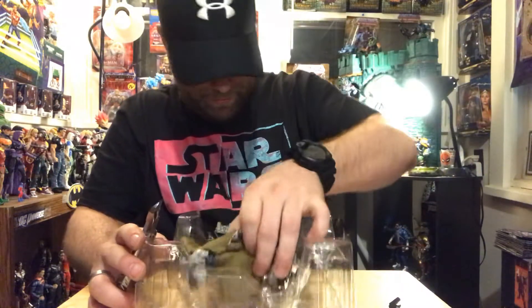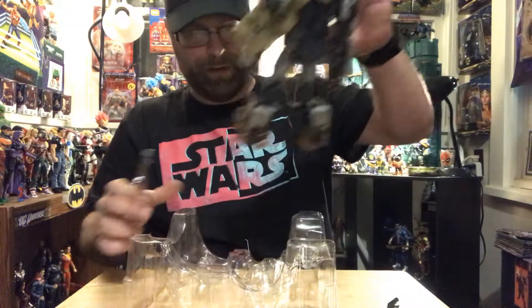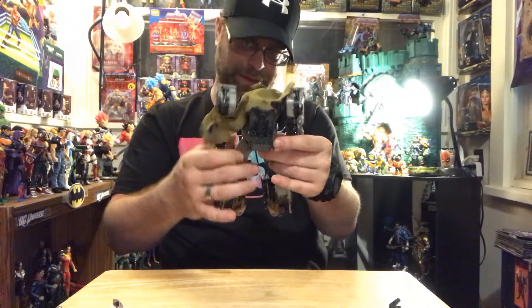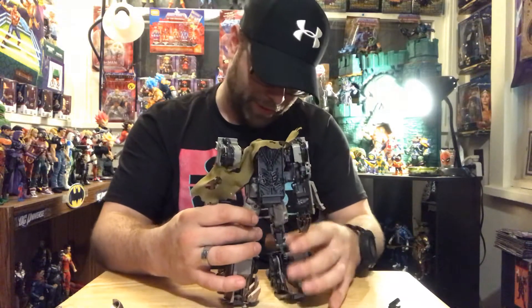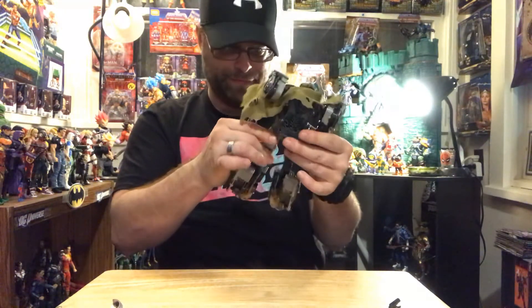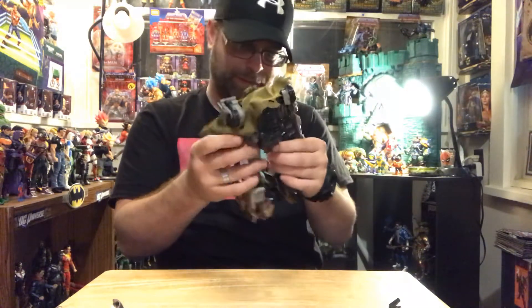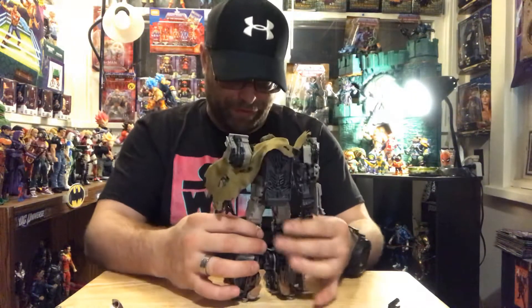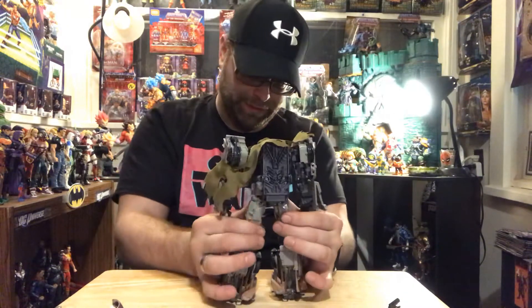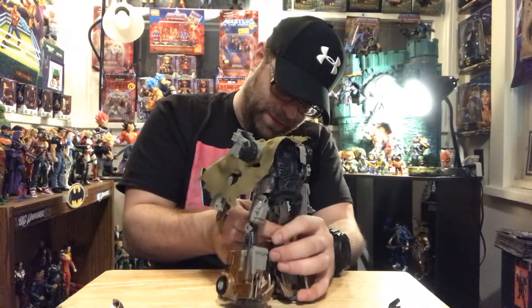Okay, all right, so here's this big behemoth. I'm already having issues with him — his legs and stuff. Oh my god, this is really frustrating. Why is this so difficult? I'm not having a good time with these lately.